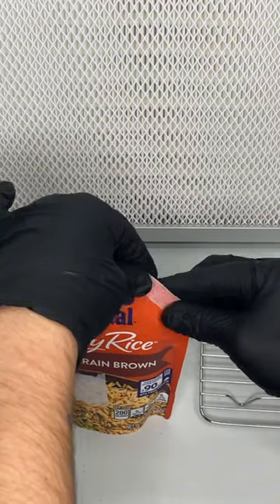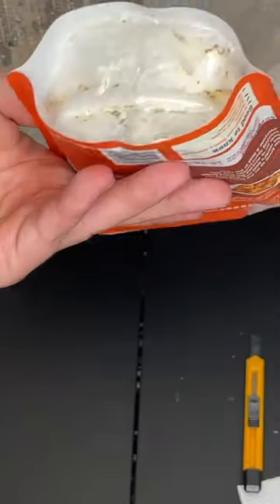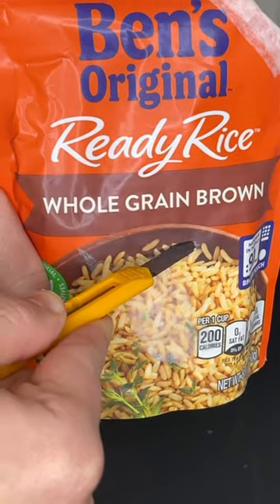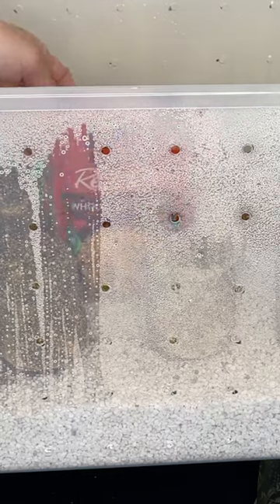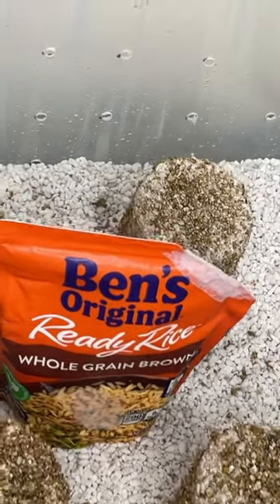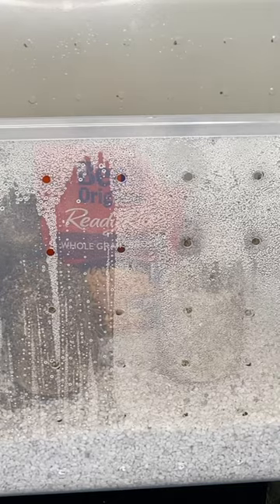After two weeks, you can see the mycelium growing through the window at the bottom of the bag. At this point, the bag is cut with a sterile blade and set inside a shotgun fruiting chamber. I sprayed the sides of the chamber with water and fanned it three times per day.